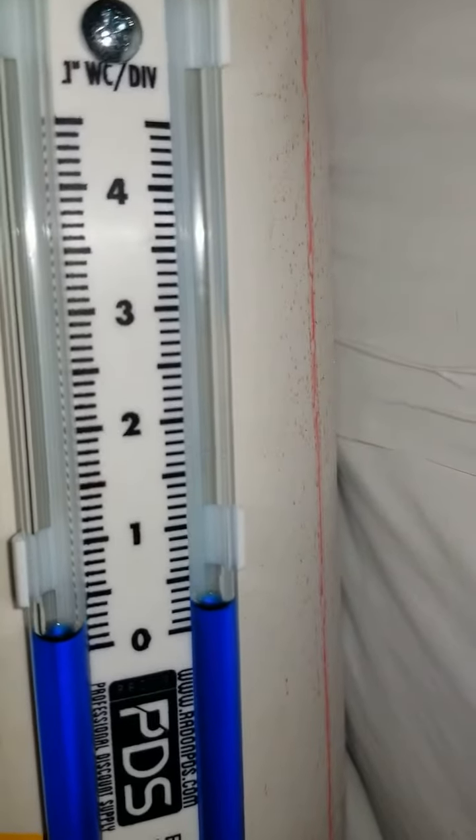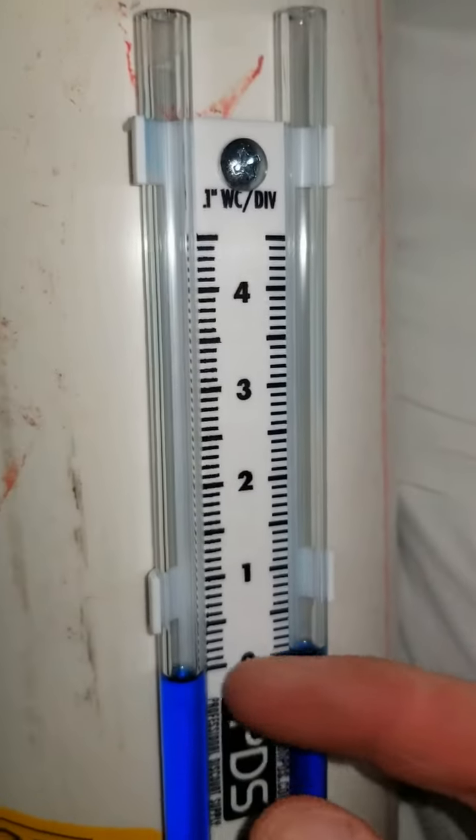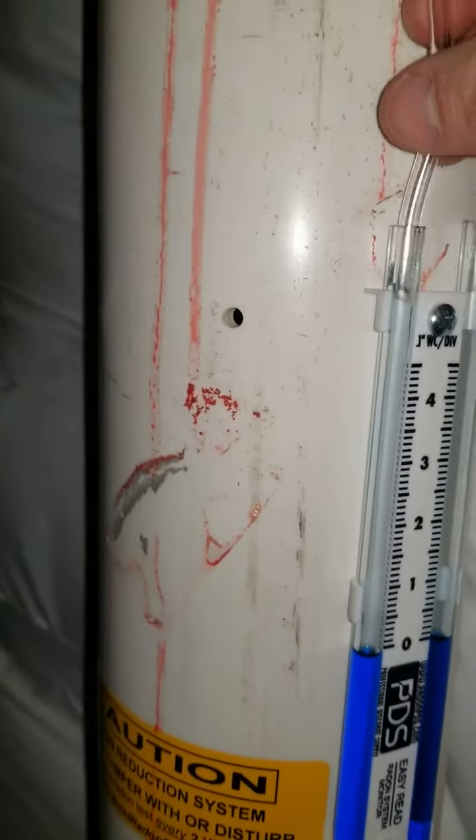Remember, the only bad reading for a U-tube is level or zero. That means your fan is off. This is reading no suction whatsoever. I'm going to plug this in.